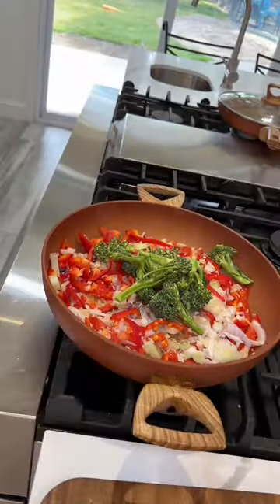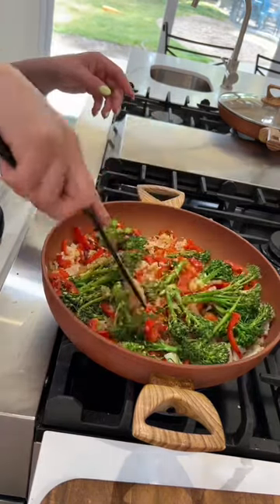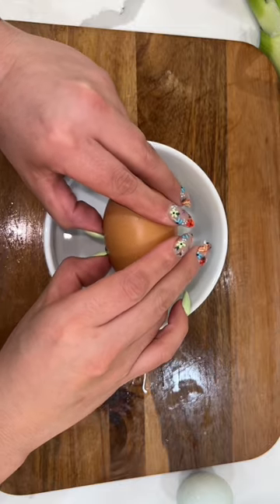Then I realized I needed something green. I had some broccolini that I bought from my farmer down the street, so that's what we're gonna use for the green part. I only sautéed it for about a minute and then put it to the side, because we like our vegetables to be non-crispy.